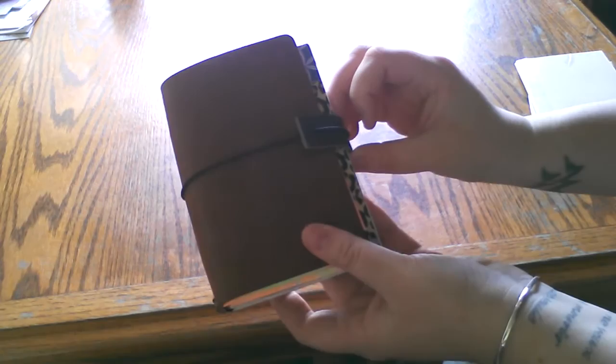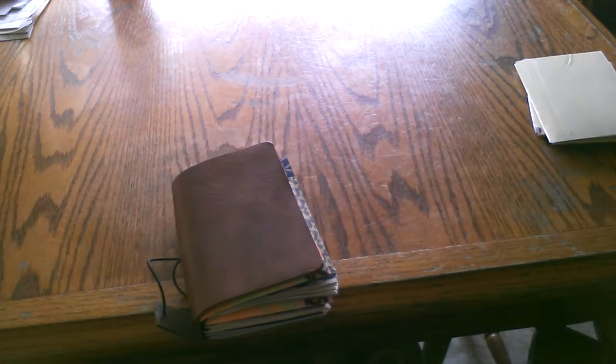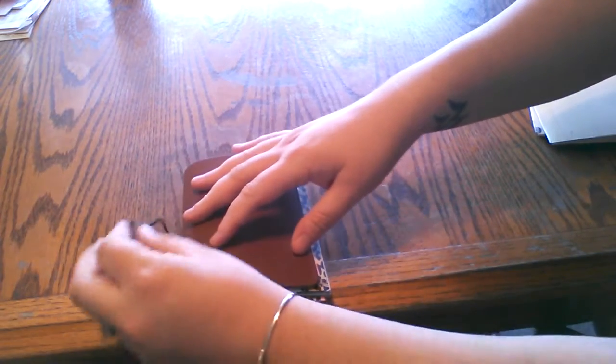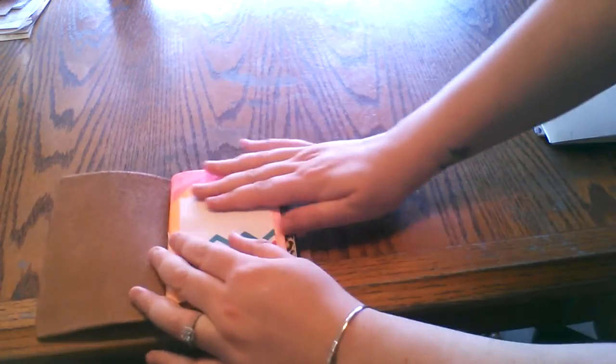Sorry if the lighting is not perfect — I can actually maybe change it. That might be a little better. So here it is, and I am using that strap as you can see.